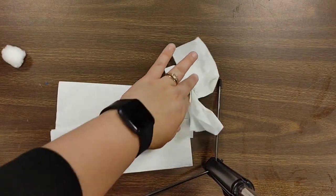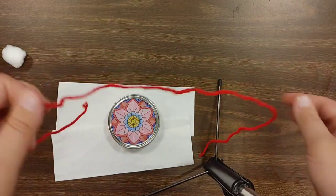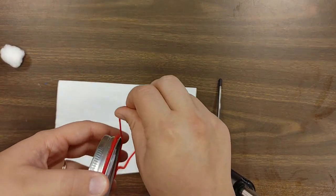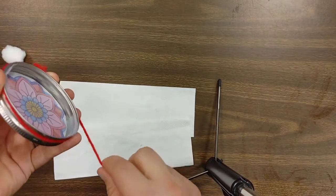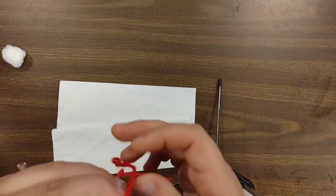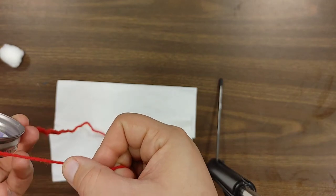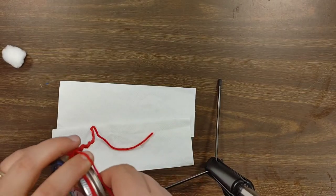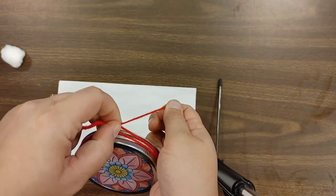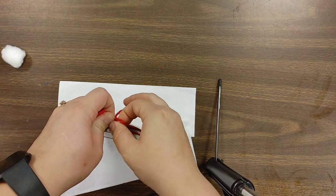Once you have your picture inside your mason jar lid, you're going to take that string or whatever you're using and wrap it around the edge of the mason jar lid. I'll go around twice, and then you're going to want to make sure it's tight and tie it together.